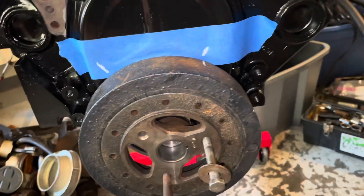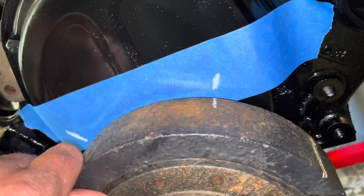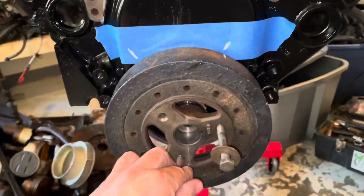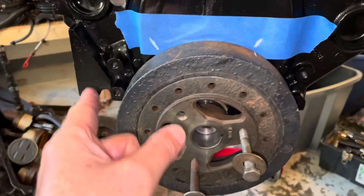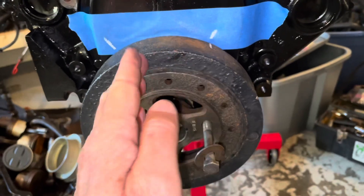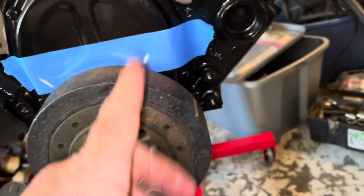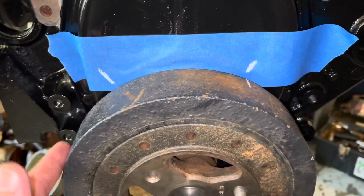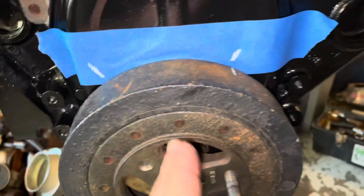I've now rotated the engine all the way around counterclockwise until it hit the stop again, and I made a mark here on the tape. If this engine were running it spins clockwise, so at this point the piston has already reached top dead center and is on its way down. On the other side the piston was coming up and stopped at basically the same point coming up instead of going down.